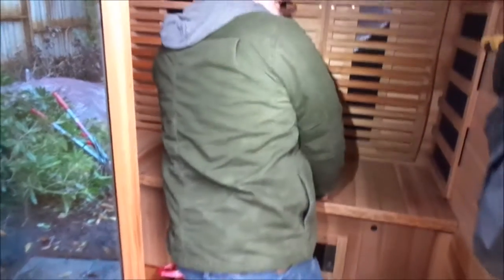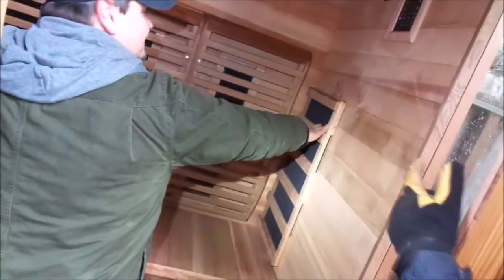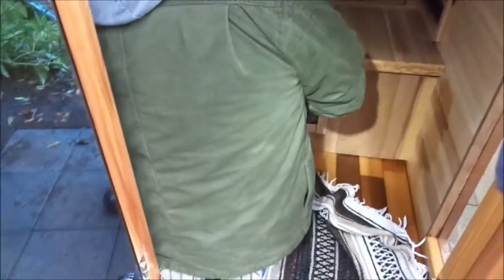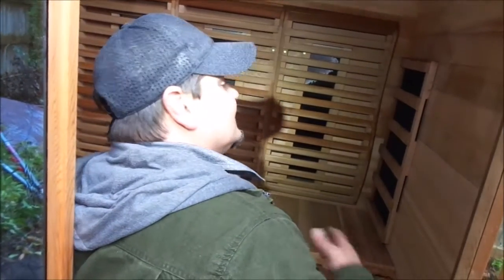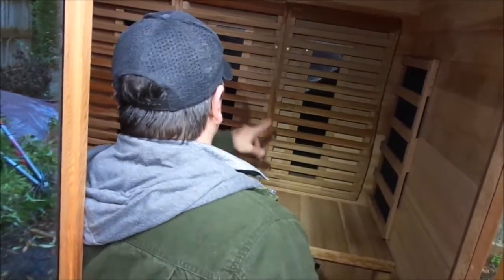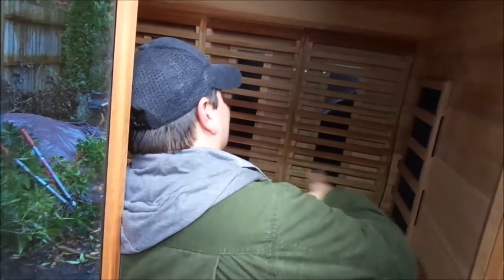These are the short wave infrared heaters. These are the long wave infrared heaters. There are two short wave up here too that have the halogen bulbs, and another down here. Your floor has long wave as well — longer infrared waves that penetrate deeper into your body but they're not as good at heating up the room. That's why they have full spectrum between these and those — it gives you the full infrared.